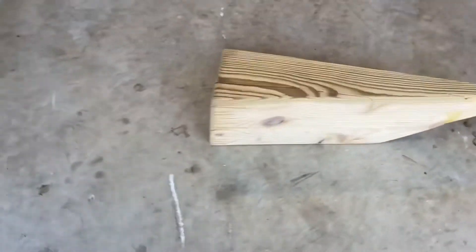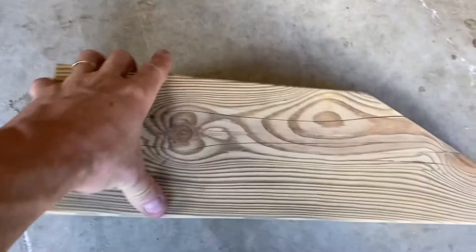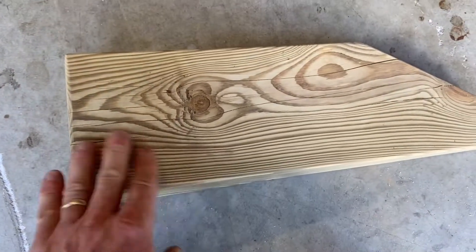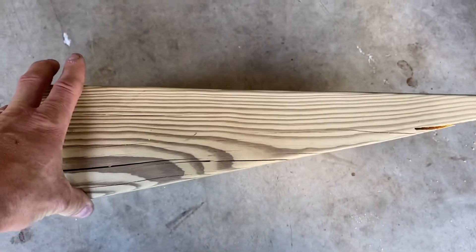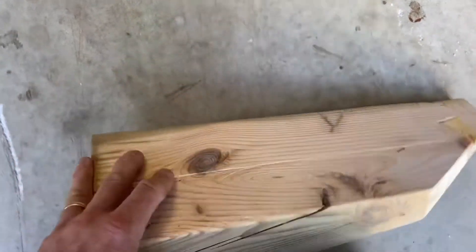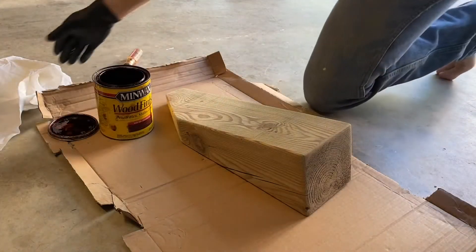Normally I'd power wash it, let it dry, and then paint it black, but I don't have time today — we're going out this weekend. So I'm just going to blow it off, wipe it down, and throw some stain on it from my garage for a little extra protection. I'll just wipe the stain on with paper towels.